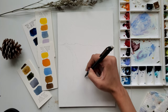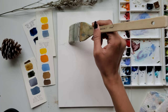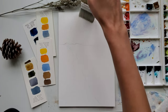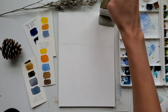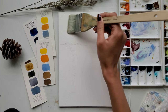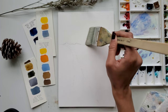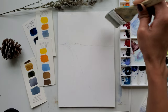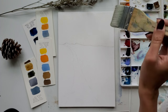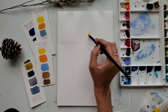Now I am applying water on the top part of the paper using the hake brush. We are going to paint this sky in wet-in-wet technique, so do this part very carefully. Make sure your paper is evenly wet with no puddles. If your paper is getting dry in between the painting, apply a first coat of water, wait for some time, and then apply a second coat of water before you start painting.